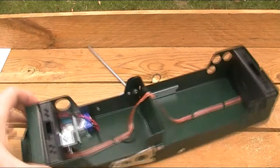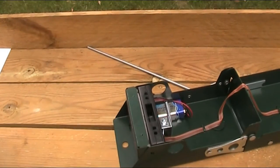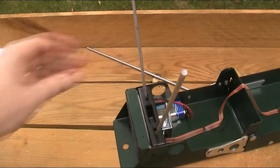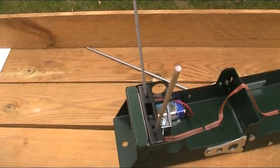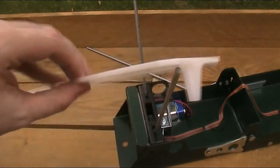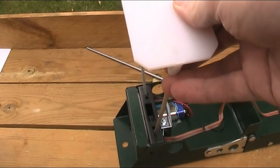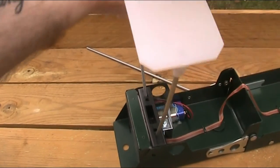Before you use the Crony, you need to insert the metal guide rods, which help you line up the shot to make sure you shoot through the centre. And unless it's a cloudy day, you also need to put on the white plastic diffusers, which help the sensors pick up the change in light better.